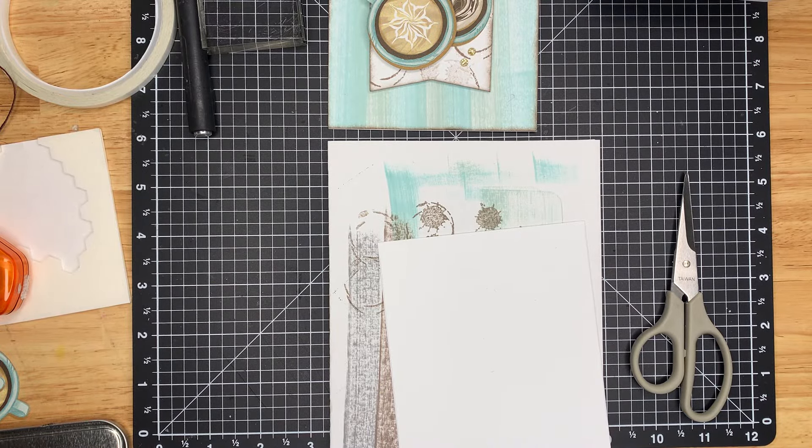Hello, my crafty friends. I'm Lesley and thank you so much for stopping by Crafty Cards with Lesley. I'm back again with another card idea using Latte Love. I know, another one — I can't resist. Although this card is more about making your own pattern paper, which is super easy to do. Let's get started and I'll take you through the process.